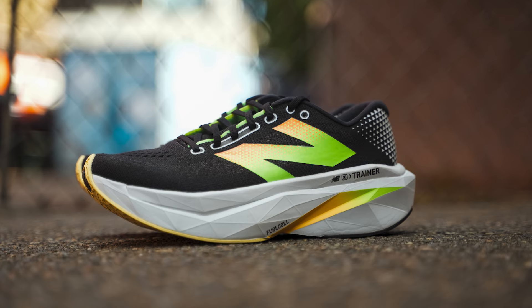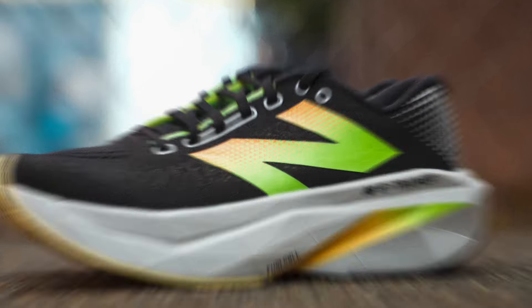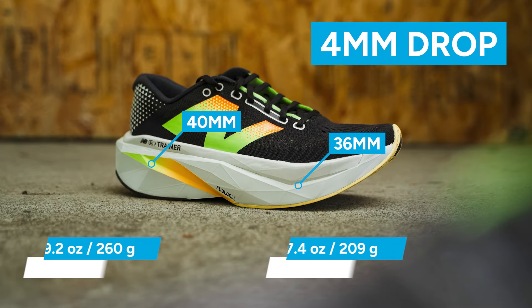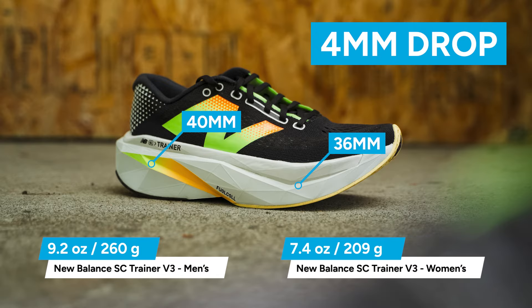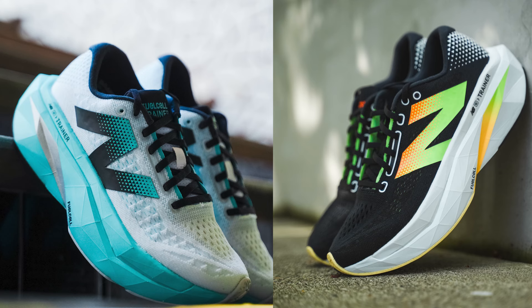Like most plated shoes, the faster I ran, the more I felt the response from the plate. But at any pace, this shoe works well. The New Balance Fuel Cell SC Trainer V3 is $180, and it makes sense at that price point, especially for all that you're getting here. 9.2 ounces in the men's, 4.7 ounces in the women's, 40 millimeters of foam at the heel, 36 at the front — that's a 4 millimeter heel-to-toe drop. I felt the low drop and I liked it — it really accentuated the rocker of the plate.